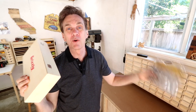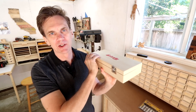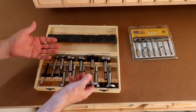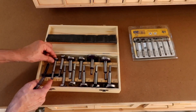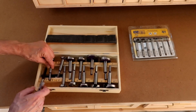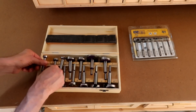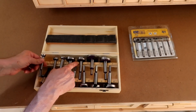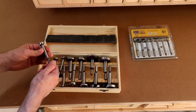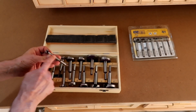Last month a couple of viewers sent me some Forstner bits and while the Forstner bits are great, this box leaves much to be desired. The bits are always a mess in here. There are a couple of problems with this kind of storage system. The first is that there's too much play going in this direction so the bits just tend to fall down in there. The second thing is it's really unclear where the bits go because although they're marked by size, you actually have to look on here to find which one that is, and eventually that's going to get worn off.